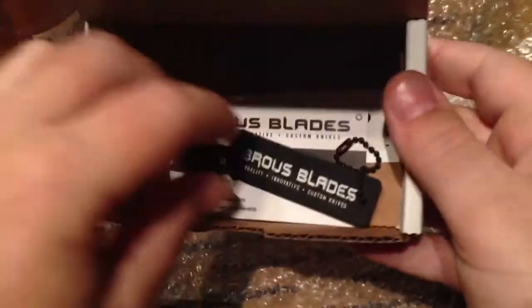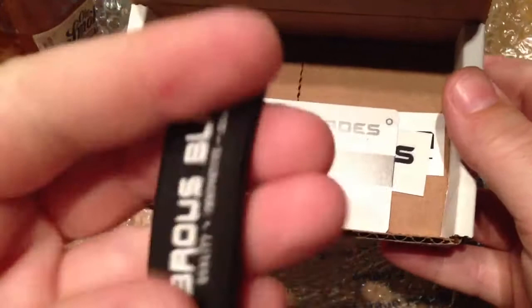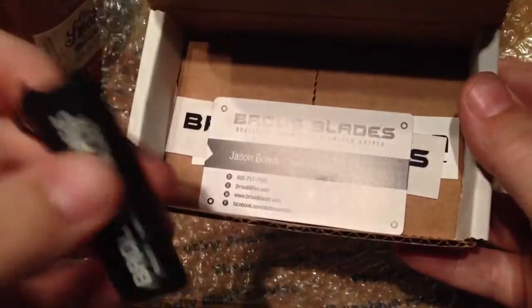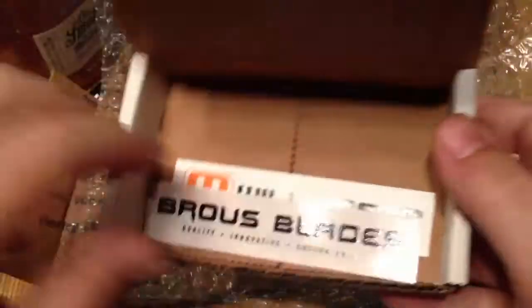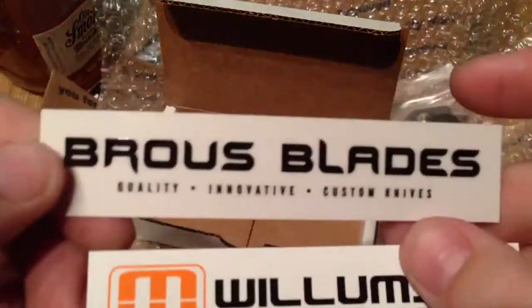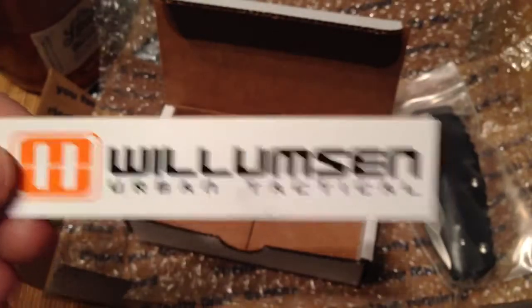Before I get to the knife, let's look at what else is in here. Comes with this cool little keychain — pretty sweet, it's kind of rubber. He's got some cool little swag going on. Got his business card, and then some collab stickers — another Braus Blade sticker and a Mikhail Williamson sticker.